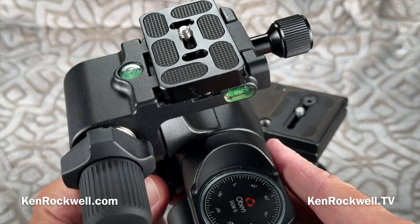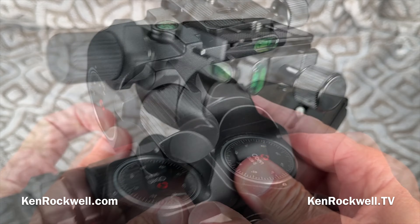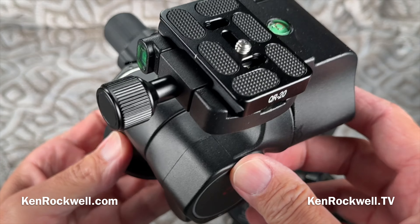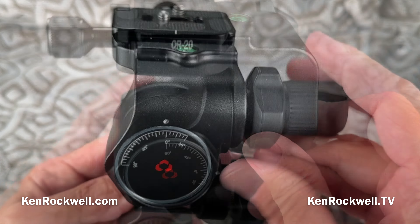So that's it — it's an Oben GH3W-15. The full review, with more detailed images and so forth, is on my website at kenrockwell.com, with the link in my description. I hope this little accessory is something you find as useful as I have. Thanks again for watching Ken Rockwell here on kenrockwell.tv.